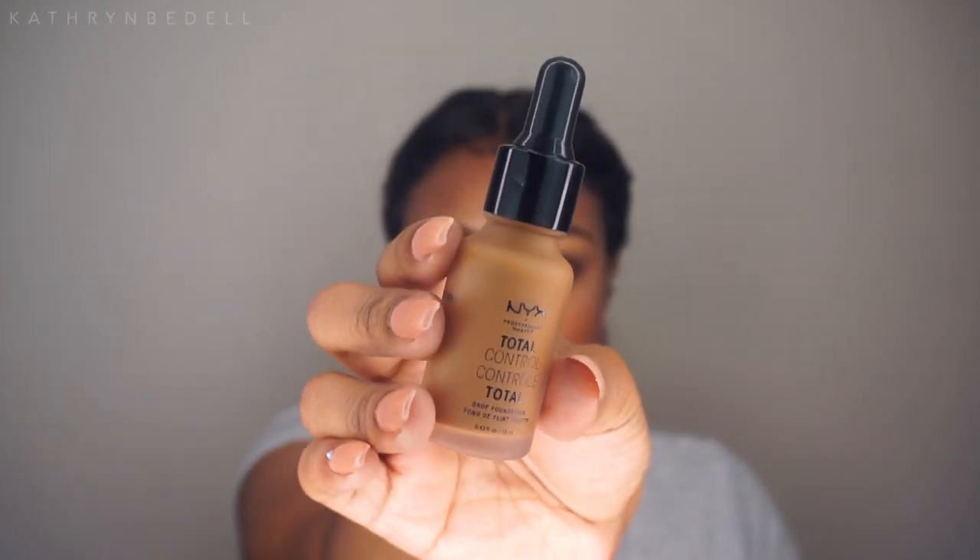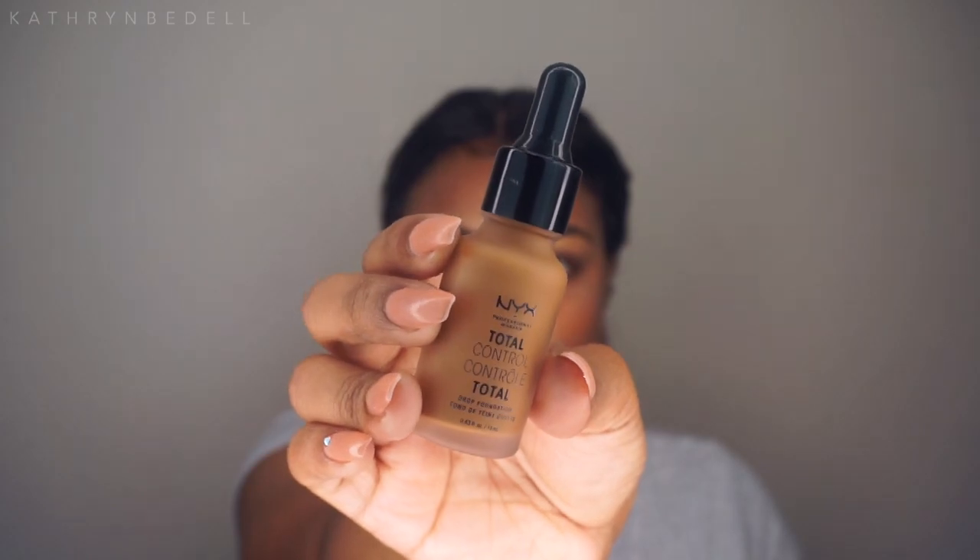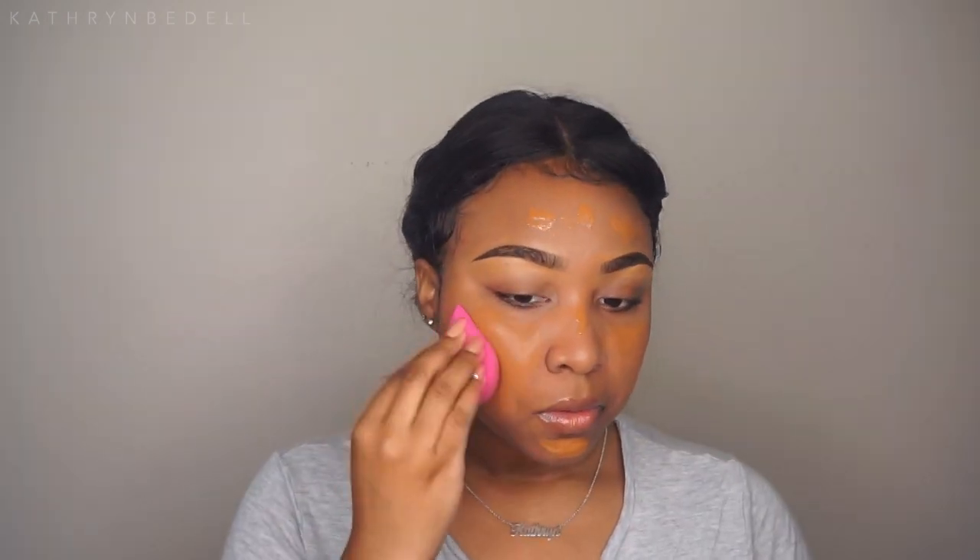For foundation, I'll be using the NYX Total Control Drop Foundation in the color Cappuccino. I didn't get any other shades in this, so I was nervous to see how it works with my skin tone. So far the color doesn't look horrible, but it is a bit orange on me. I think I could probably go down a shade or need to mix two shades — because right now I'm looking a little Oompa Loompa.